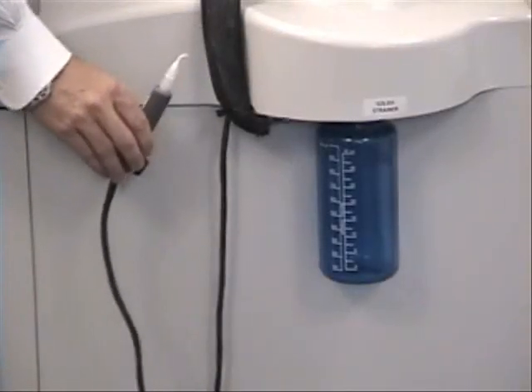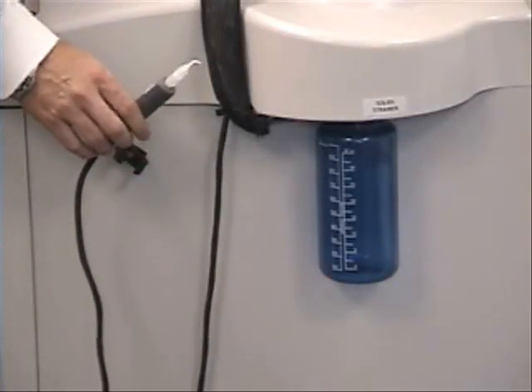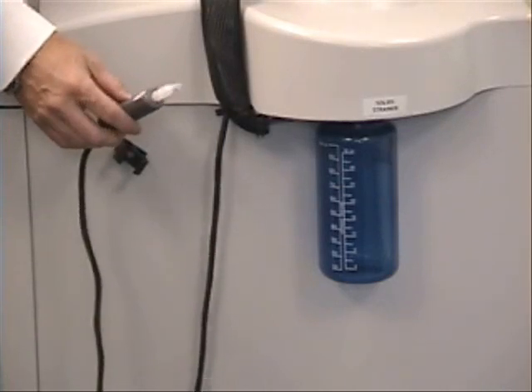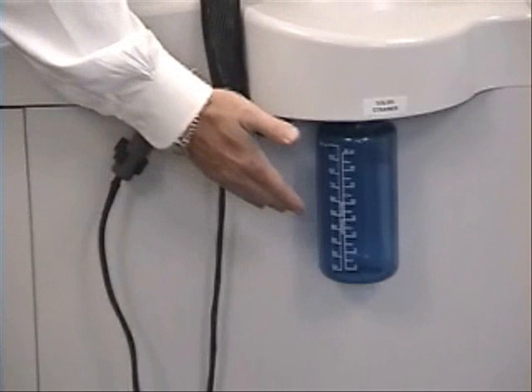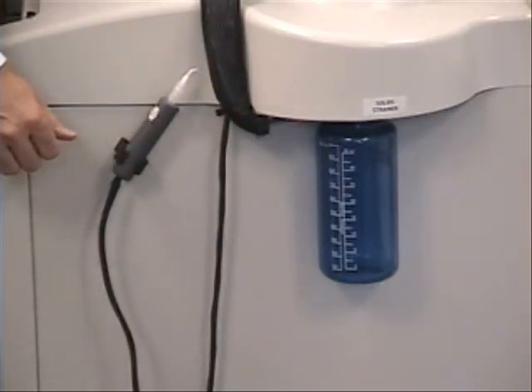The optional integrated shaft rinse wand provides an easy and convenient method for rinsing the shaft and stirring element prior to washing the dissolution vessel. The removable particulate trap contains a 40 mesh screen to prevent the build up of sediment in the waste tank.